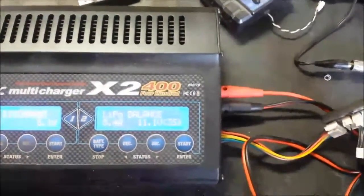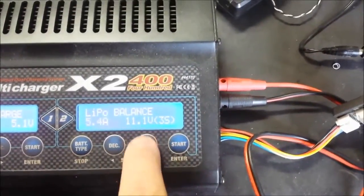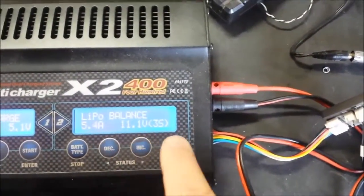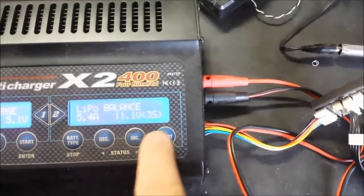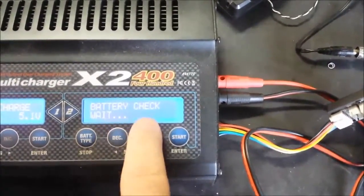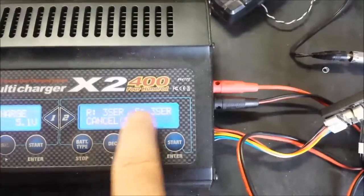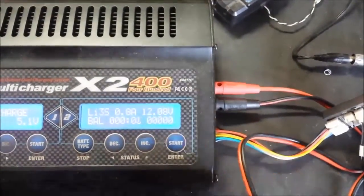If you need to change the settings, press start once and you can increase or decrease your amperage. Press start a second time and you can adjust the cell count. Then press and hold start to enter charging mode — it checks the battery, confirms three cells in series, you confirm by pressing enter, press start again, and that's when it starts charging.